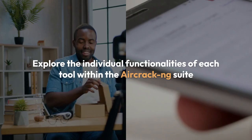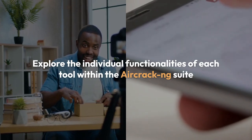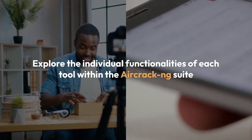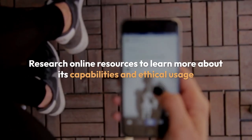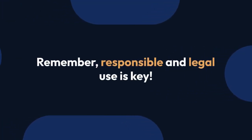Finally, to further enhance your understanding, explore the individual functionalities of each tool within the aircrack-ng suite. Research online resources to learn more about its capabilities and ethical usage. Remember, responsible and legal use is key.